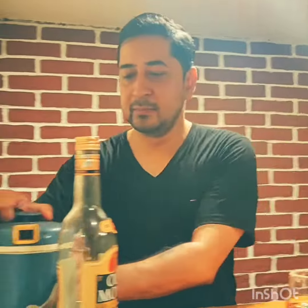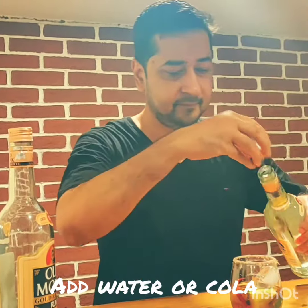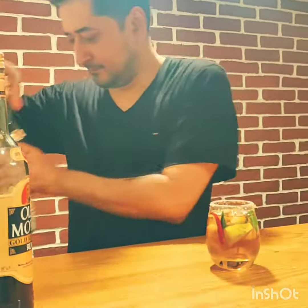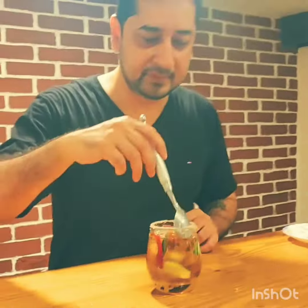3 or 4 chillies, some wine and some water. Then just give it a bit of stir.